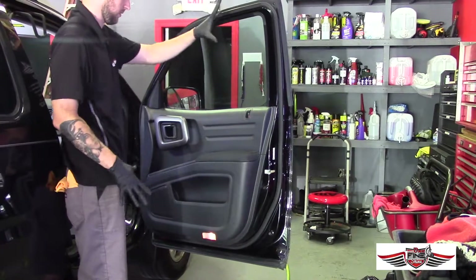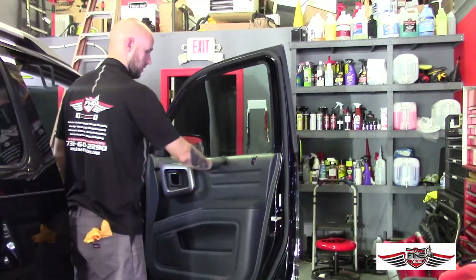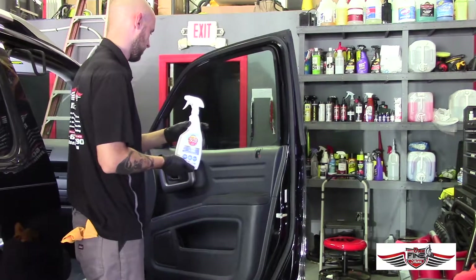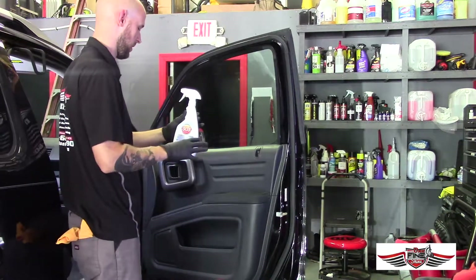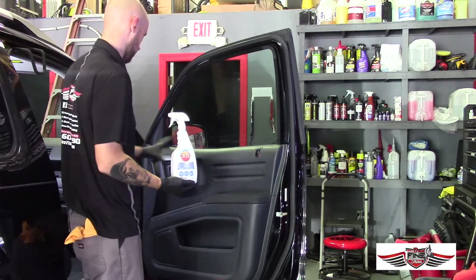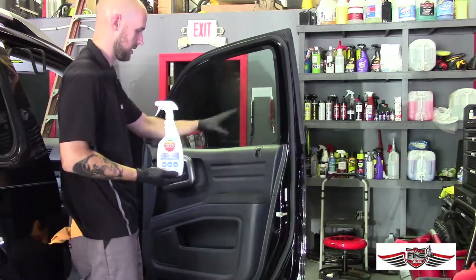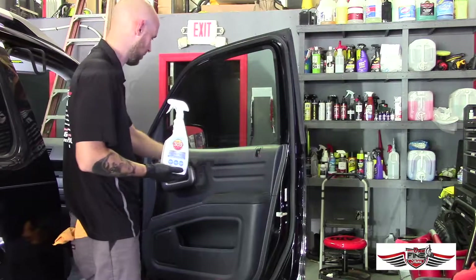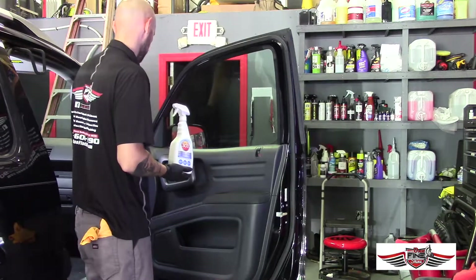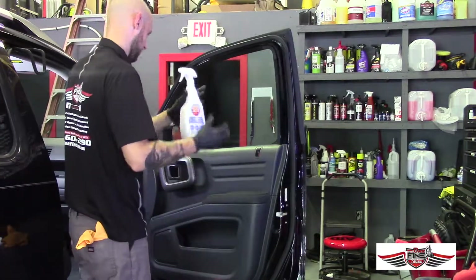Now that everything is completely cleaned, scrubbed down, and dry, we want to condition the surface. What we're using here is 303 UV Protectant. It's non-oil based — it's water based — and it'll be dry to the touch. What's nice about this product is it gives you more of a flat or dull look, a new-car look, rather than being very glossy and greasy. A super-clean surface is going to look way better than if it's too glossy and oily.